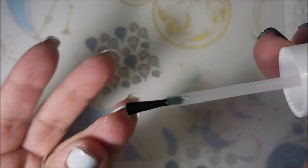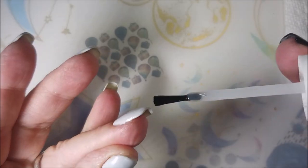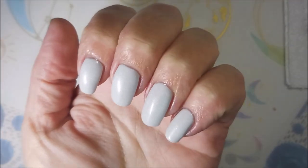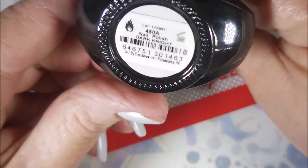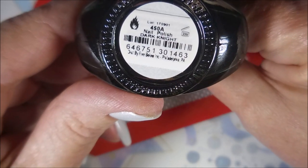I'll be using the Beauty Big Bang XL plate 031, Funky Fingers, and Dark Night bees, in my Bundle Monster Monocle stamper.